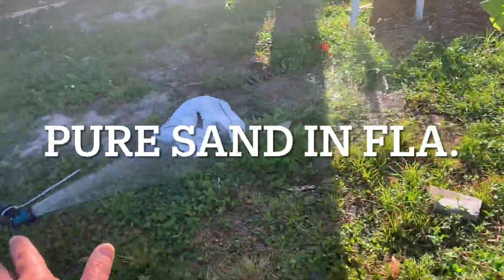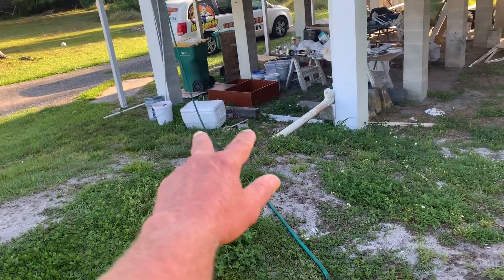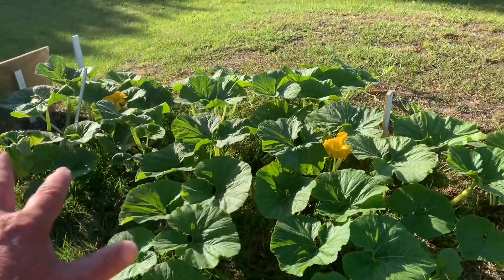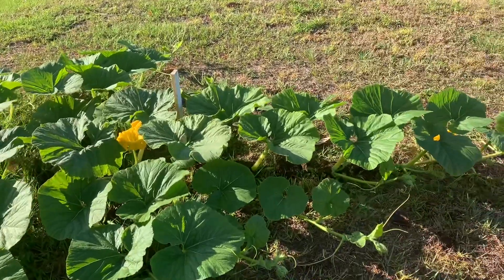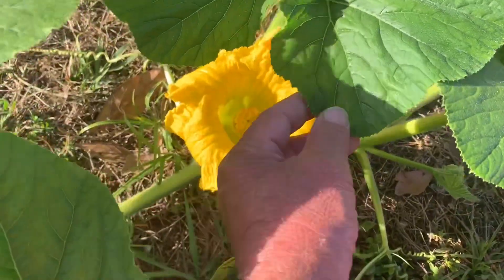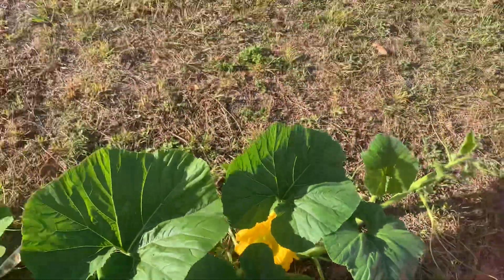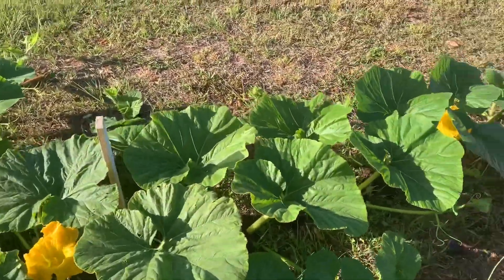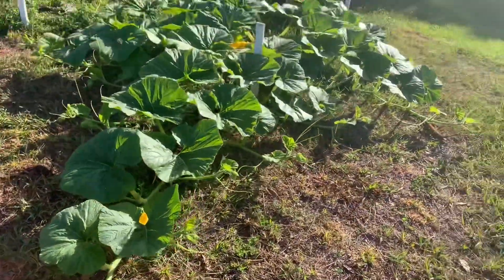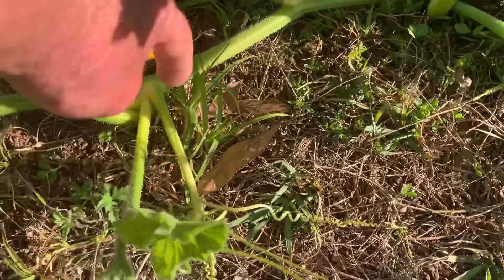I've also been taking buckets and a cooler, mixing up fertilizers and dumping 20 gallons an evening on this whole area — flooding it with 20 to 25 gallons of fertilized water. But today we have a pumpkin flower that's open. It's a five-lobed flower — that's the girl flower. Our plant is on the small side; it's been struggling growing in pure sand. I don't recommend growing in pure sand unless you have no choice.